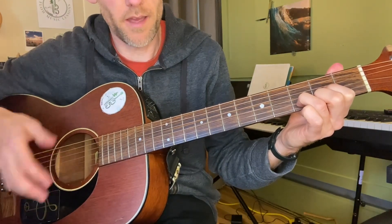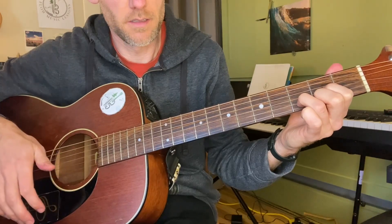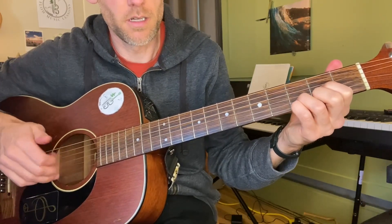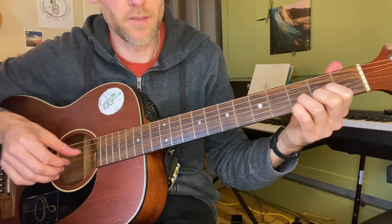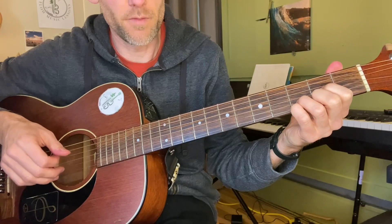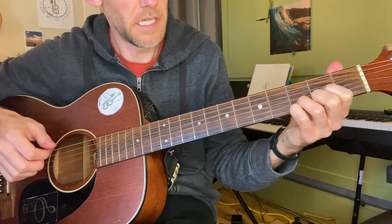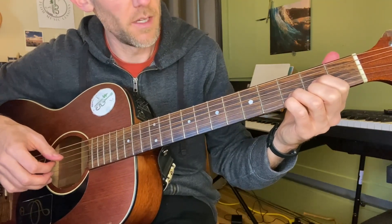One of the ukulele styles that you would see — it goes: thumb, first, second, and third finger. And now on my D chord I'm adding an extension — I'm putting my pinky on the third fret.